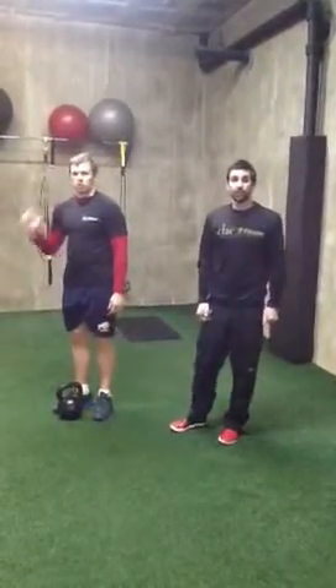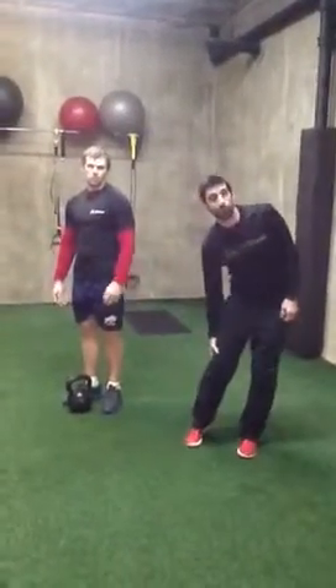Hey everybody, I'm Matt. This is Josh. We're here from the Laurelwood Club. This week to show you the Turkish Get Up.